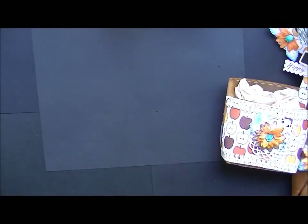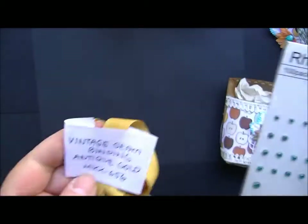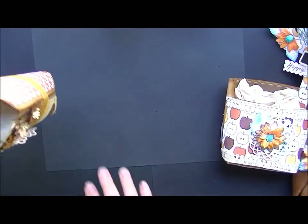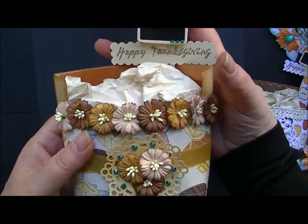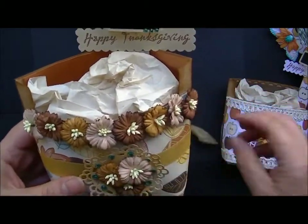Set number two — I used the Cosmo Daisies, the aqua rhinestones, and the vintage seam binding right there. This is what that one looks like. They're all pretty much the same style; they just have different papers and finishes on them. Here I used a Martha Stewart doily, sprayed it, added the pretty aqua rhinestones, and then the Cosmo Daisies along the top.